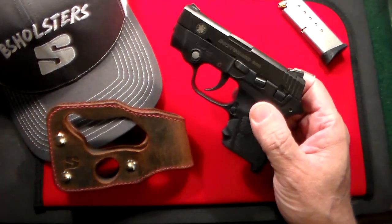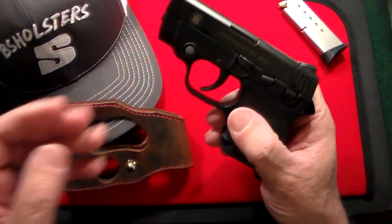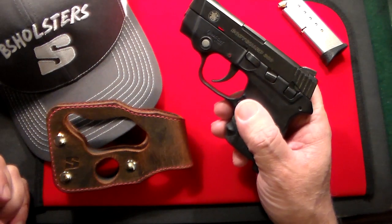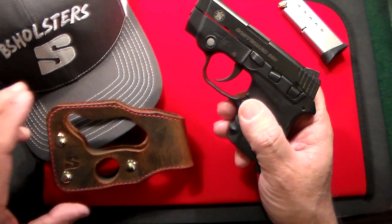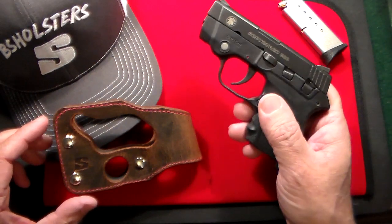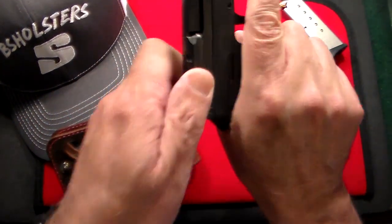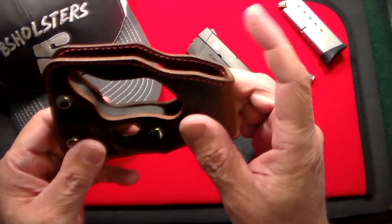I liked that one so much that I got a new one for my Smith & Wesson Bodyguard 380. This is a gun I've had for quite some time but I never carry it because it just hasn't been comfortable in the holsters I have. I have three or four different holsters, but since getting this one I've been carrying it for the last few days and it's very comfortable.